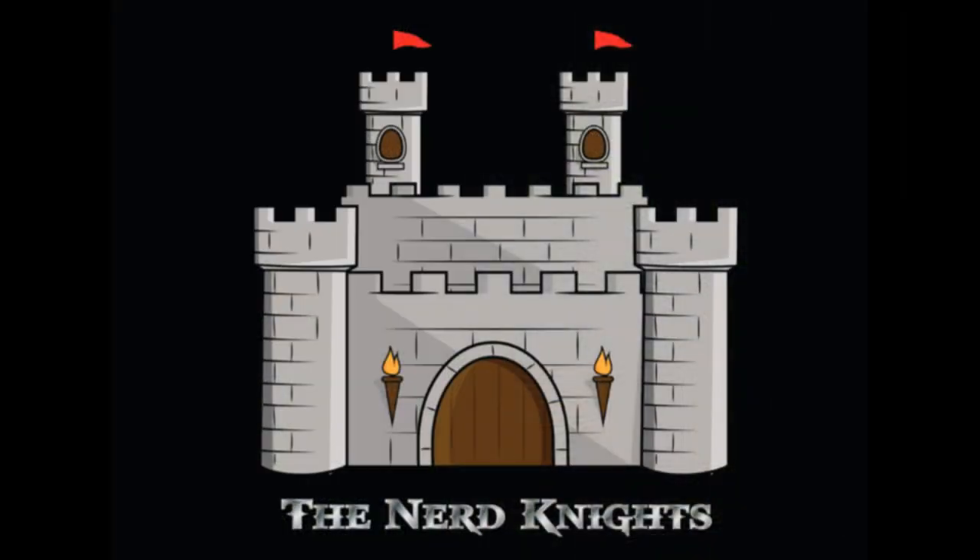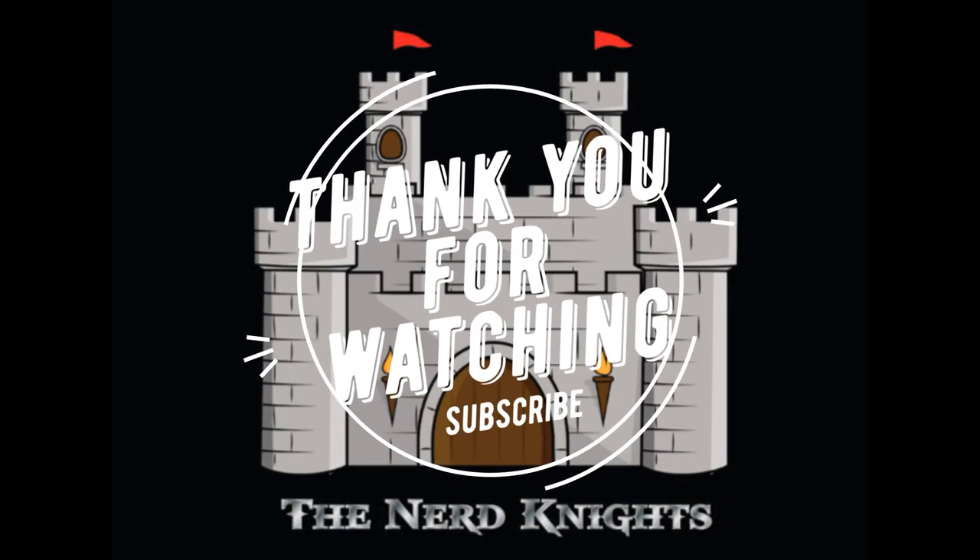Nothing too crazy — those contrast paints are your friend. They were hated on at first, but they do have their purpose. I just want to say thank you to everyone for watching the channel, for supporting me, supporting Nerd Nights, all your donations, and all your time watching and leaving comments. Until the next one — paint on.